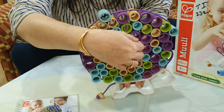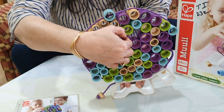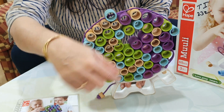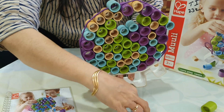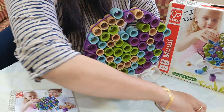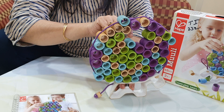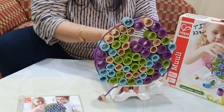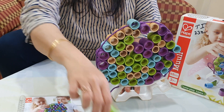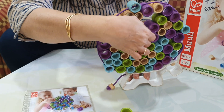Parents, this child can even learn balancing and coordination through this game. He has to think also — which ring can be removed first. You have to be a little careful, otherwise it will pop up.